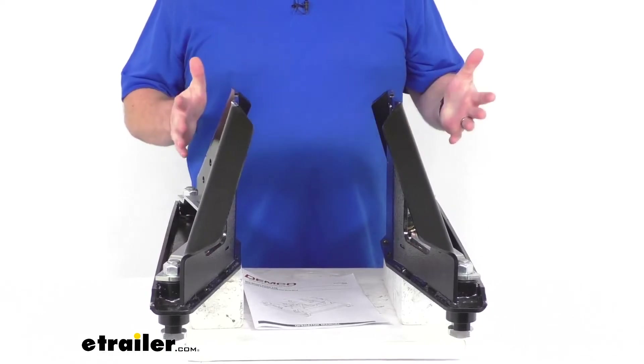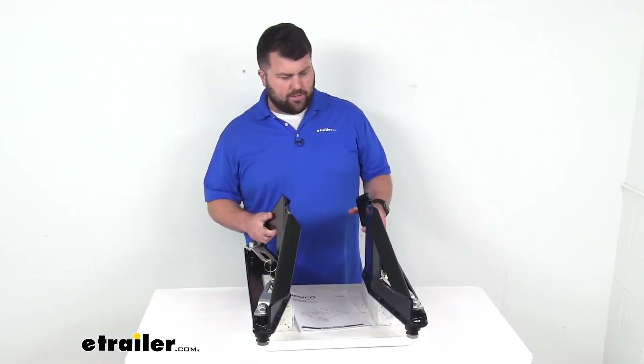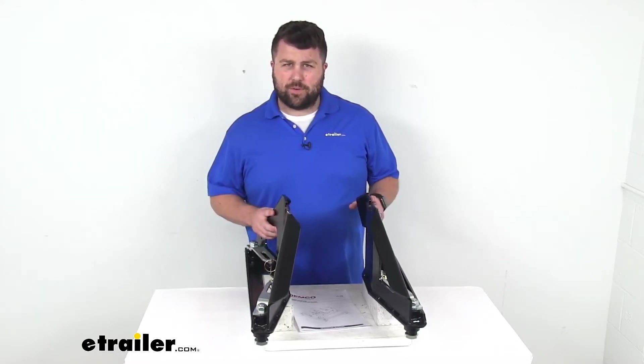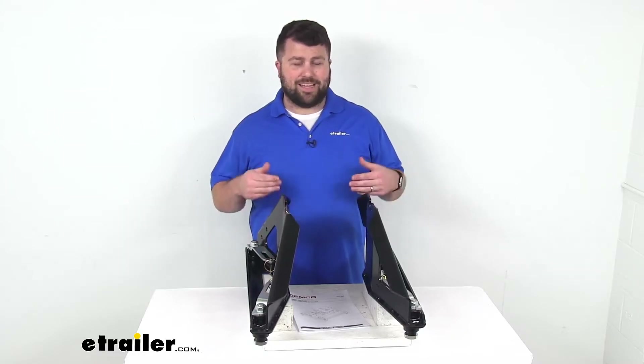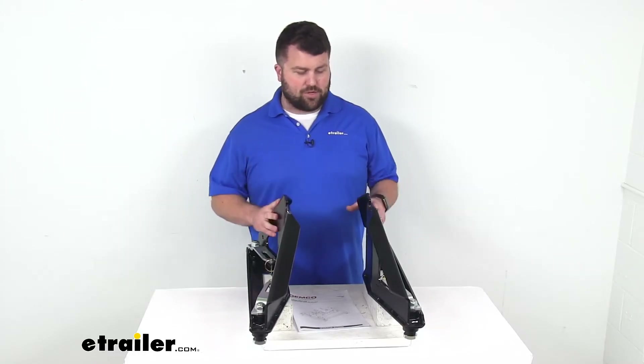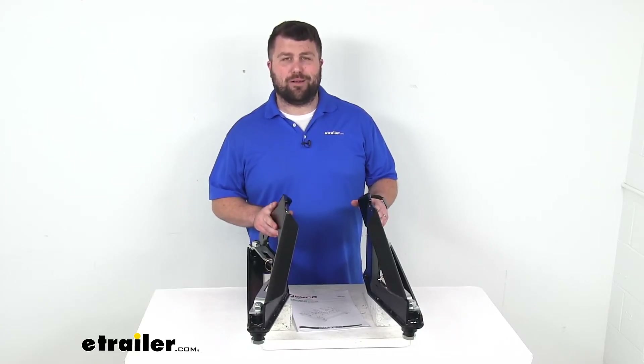This is made here in the USA, so you can trust it is going to be made to the high quality standards we've come to know and trust for products made here in the US. And because these are an exact replacement from Demco, you can trust they are going to be exactly what you need to get your fifth wheel hitch up and operational again.